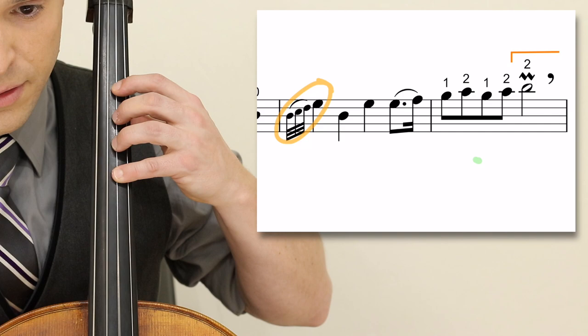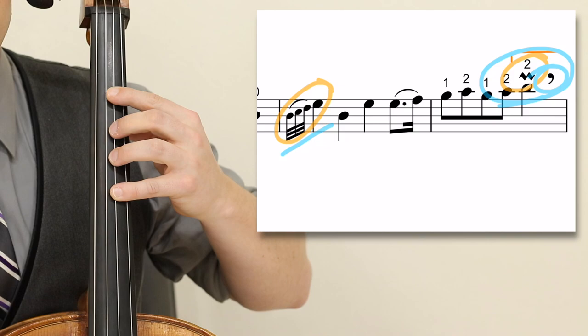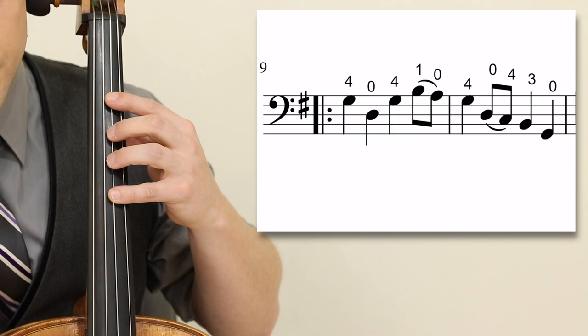Moving ahead to measure 27 — not only do we have grace notes, but another moldant and then a lift of the bow. To help you understand how this piece is, without explaining all of the fingerings individually, I will play from measure 9 to measure 32. Follow along on your part.